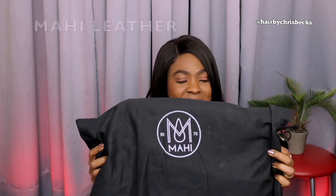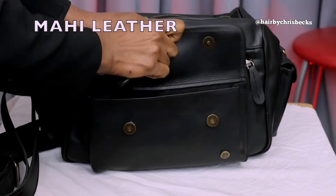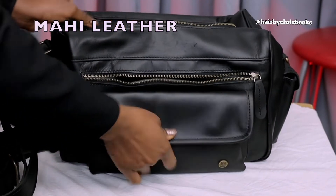Hello guys, welcome back to another video! Today I'm going to be sharing with you what I normally put in my styling bag — the most essential things that a stylist needs to have. I'll be showing you how to use them and what they are. We need a bag to put them in, and we are lucky we got this bag from our good friend Mahi Leda. This is the bag we are going to be using.